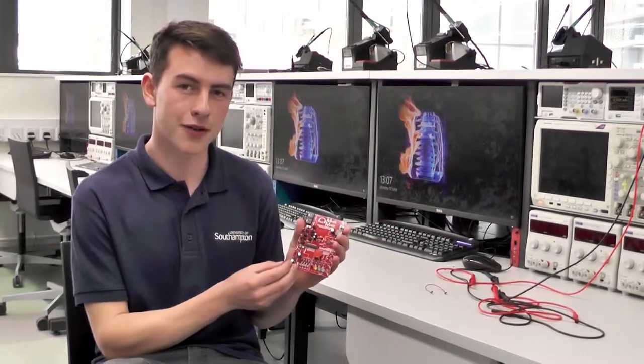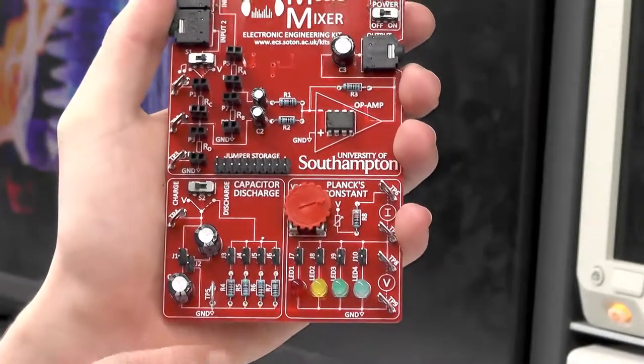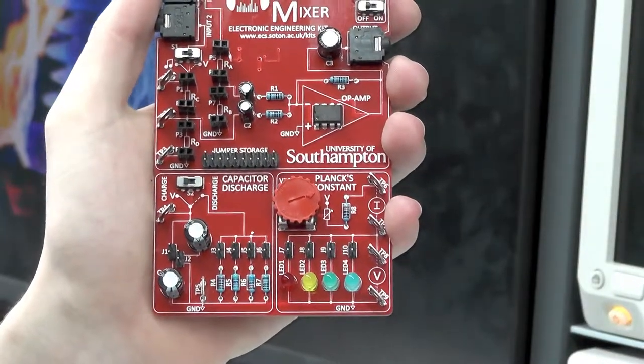This can be found in the bottom left corner of your music mixer board. On the board there are two capacitors and four resistors. This allows us to change the value of the capacitance and the discharge resistance.